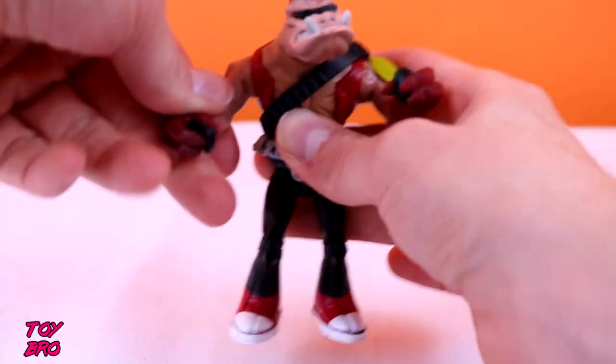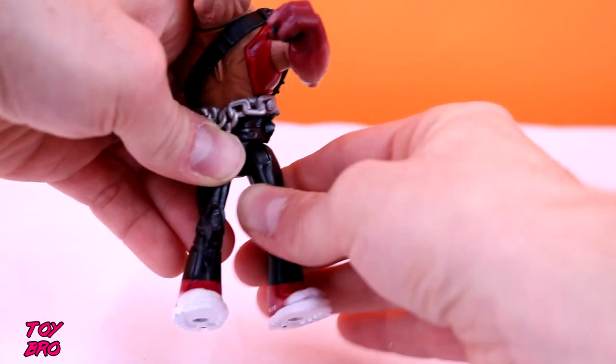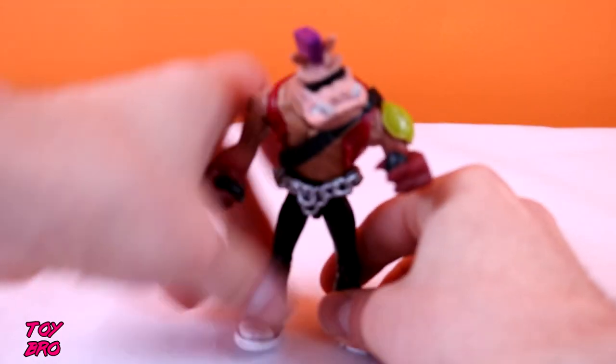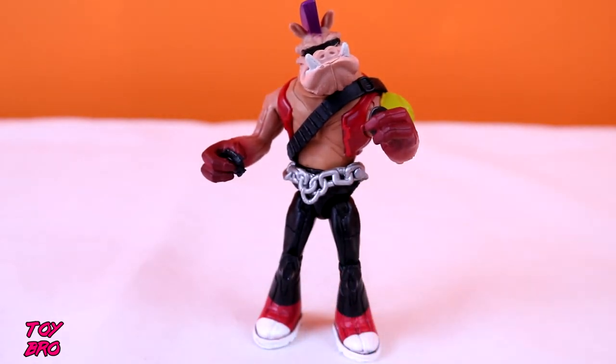He has hinged and rotating arms, rotating head, waist twist, and hinged and rotating legs. He has got a single joint at the knee. Rocksteady was very, very basic, but this guy has at least some articulation.